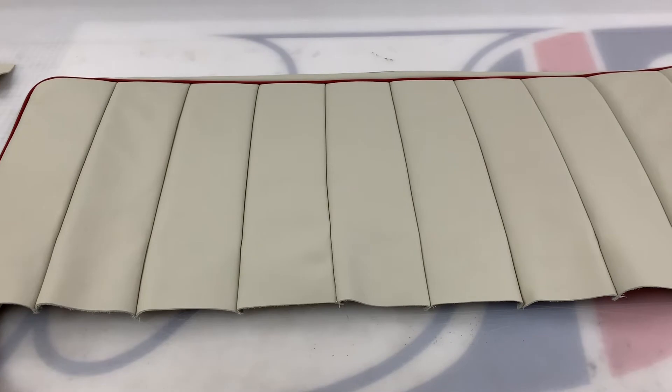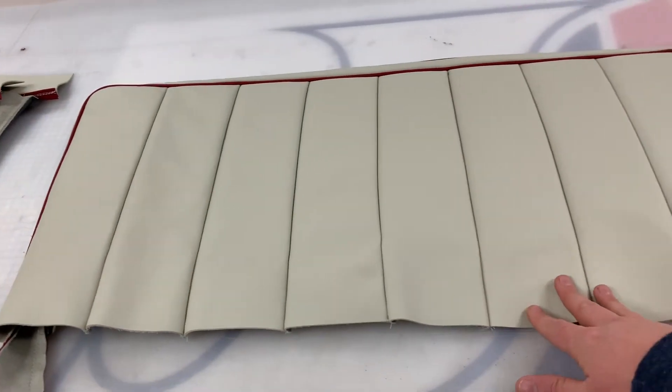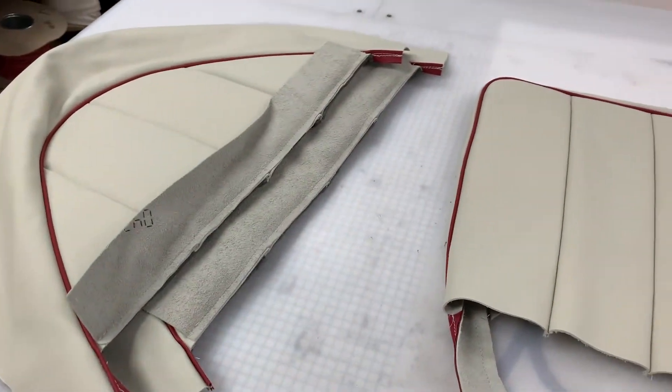This is a set of rear seat covers for an Austin Healey BJ7. It's a three-piece kit consisting of one piece for the backrest and two of the D tractor seats.